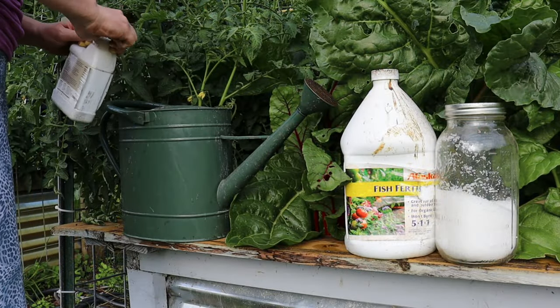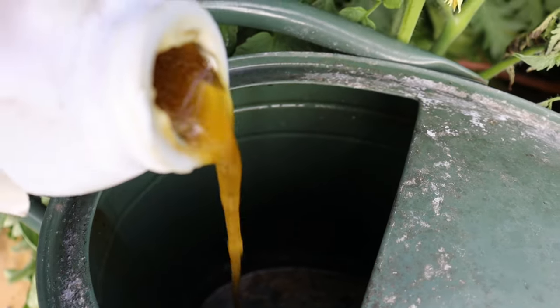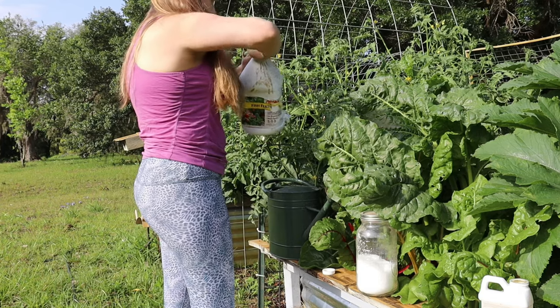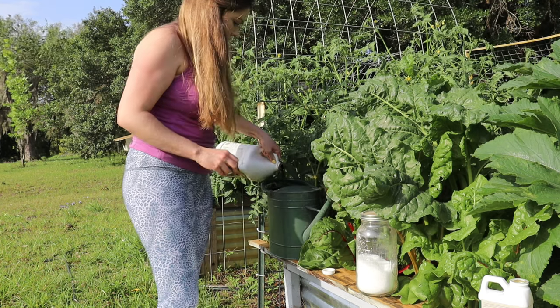Neem oil is a natural derivative of the neem tree — it's completely organic. It's been used for centuries in places like India as an organic pesticide. Neem oil works in three different ways to kill bugs: it suppresses bugs' appetite, so when they eat the neem oil they're no longer hungry, then they die.